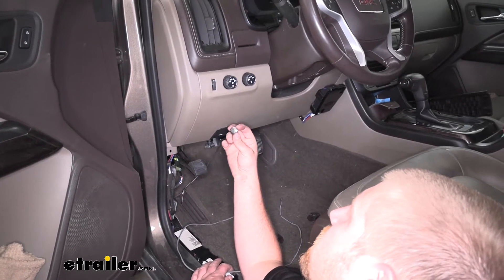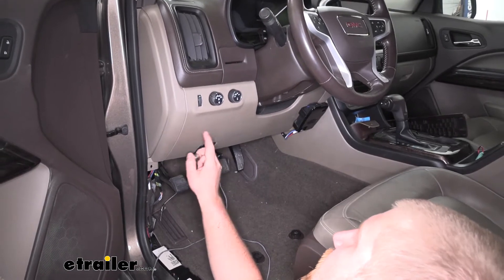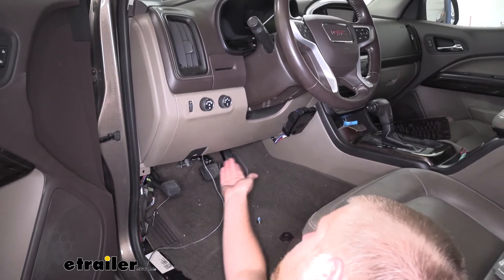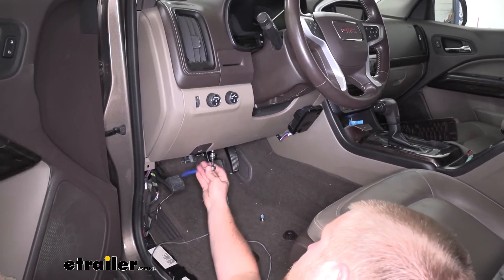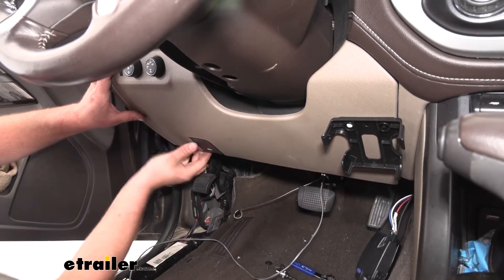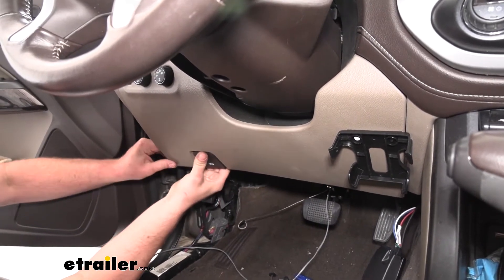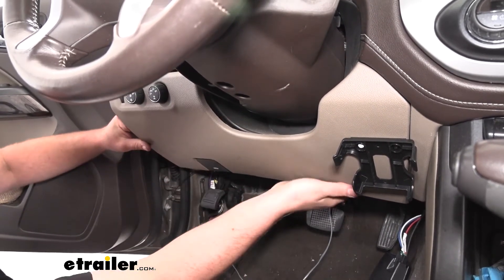Now we need to find a spot to mount our switch so we know where to run the rest of our wiring. I'm going to choose a spot somewhere in this area, but what we're going to do to verify exactly is remove this panel so we can see what's going on behind everything. To get this panel off, we're going to have two 7 millimeter screws here along the bottom edge. With the screws removed, we can take our panel and work it on the sides, pulling outward, and that'll release the clips holding it in place. Sometimes your hood release will be able to pop off — if it doesn't come right off, no big deal, but sometimes it does make it a little easier.